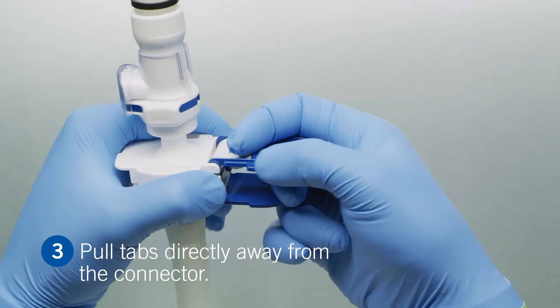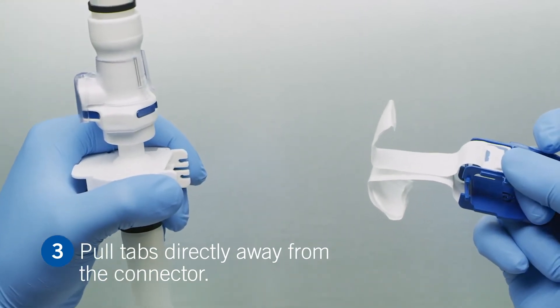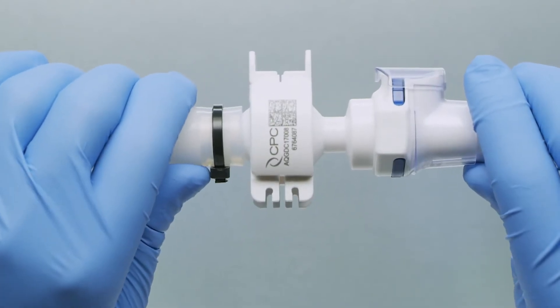To complete the assembly, insert a finger into the pull tabs and remove the membranes by pulling the tabs directly away from the connector. You are now ready for sterile fluid transfer.